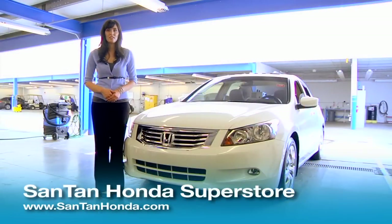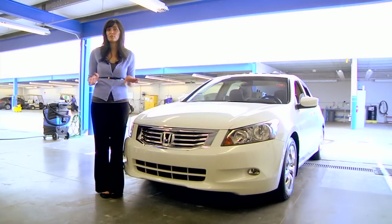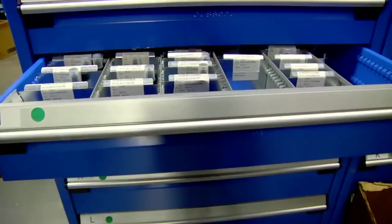Hi, I'm Lydia here at Santan Honda to show you how to keep your vehicle's paint job looking brand new. We know chips and scratches are unavoidable, so we carry touch-up paint here at our parts department to let you cover up chips on your vehicle.